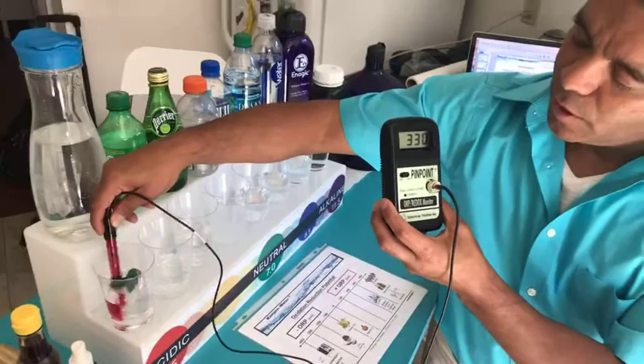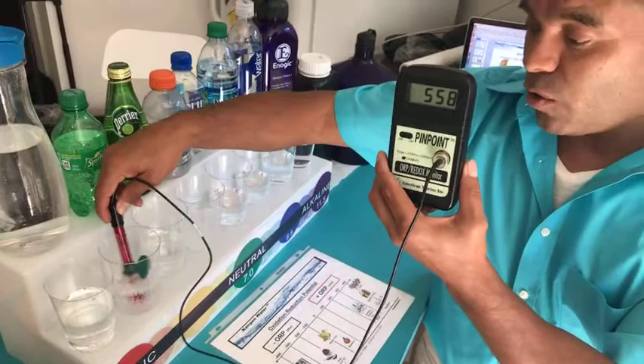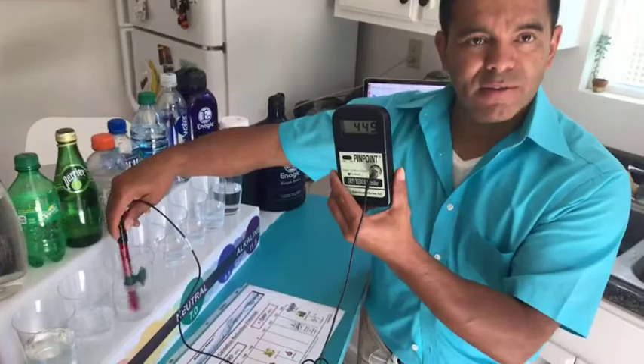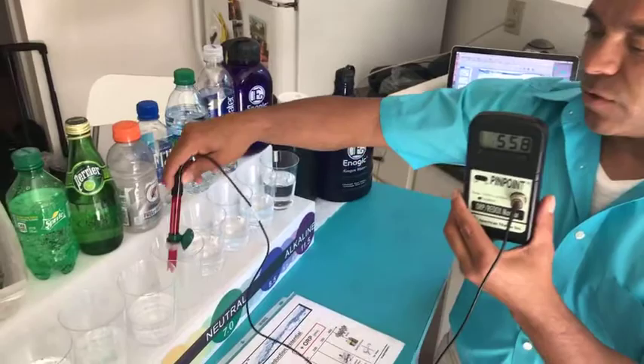Tap water is giving us a reading of 330 — so that's positive. Tap water is positive. Now soda — Sprite — is 561. So this is really bad for you. Soda is bad for you because it's showing us that it's positive. We know that soda is bad for you anyways, but we still drink it because it tastes good. Perrier is 450 — so it's a little less. Now Gatorade — these are all the sports drinks, the athletes' drinks. Look at Gatorade — it raises up to almost 560. So it's just bad for you.